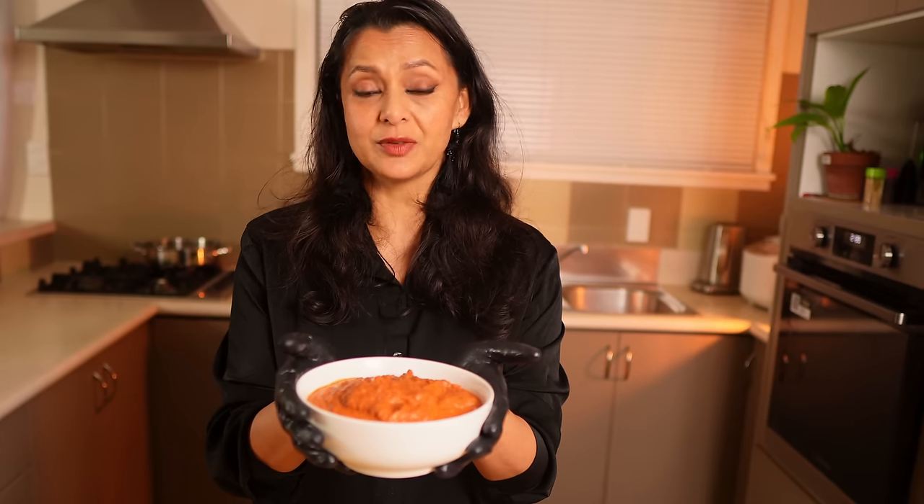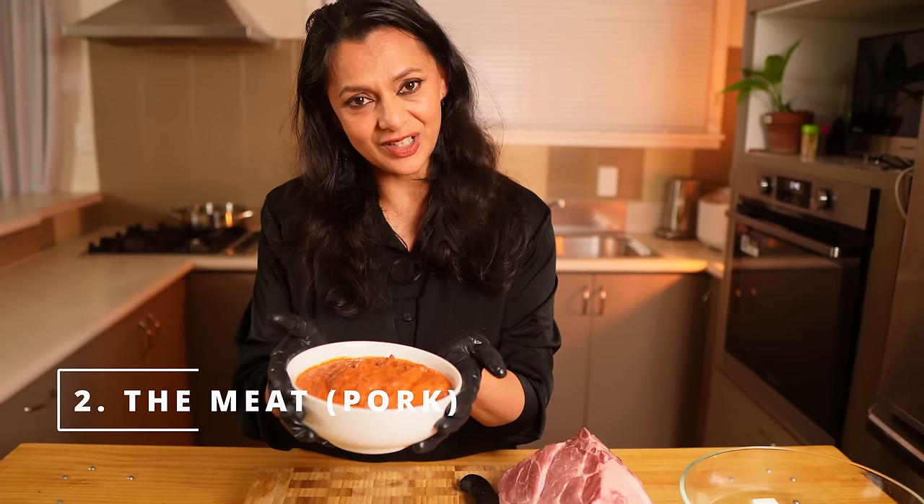My marinade is ready. This is a vinegar-based marinade — you can keep it in the fridge for a long time and you can also freeze it. You can use this marinade for any meat of your choice, but nothing can beat the flavor of pork Vindaloo.